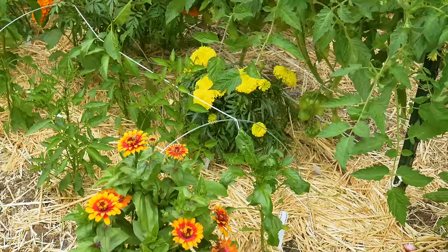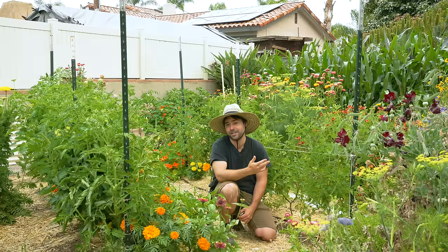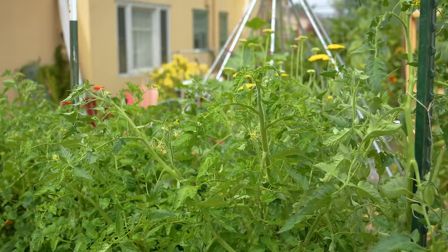I'm giving them the amount of space that they actually want, which is about two feet for indeterminate tomatoes. You could go even up to three feet, but I am still a little bit greedy. The benefits of going farther apart is that you get way more airflow, the tomatoes don't have to compete for the same water and nutrients as much, and they just grow much better.